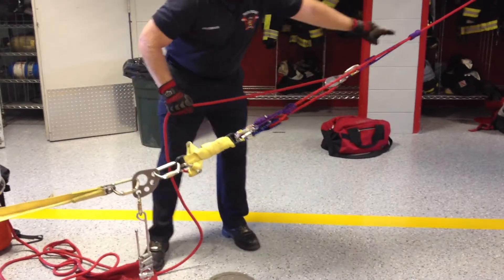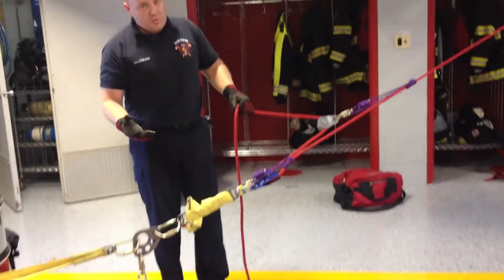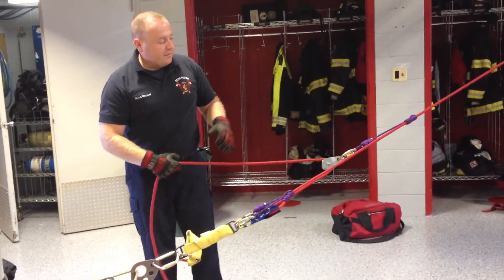In these systems we're using prusik cord. If you don't want to be using triple wrap prusiks, you'll also be using some kind of a grab system.